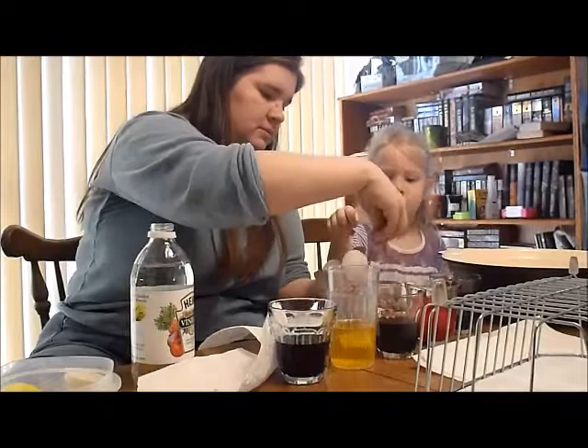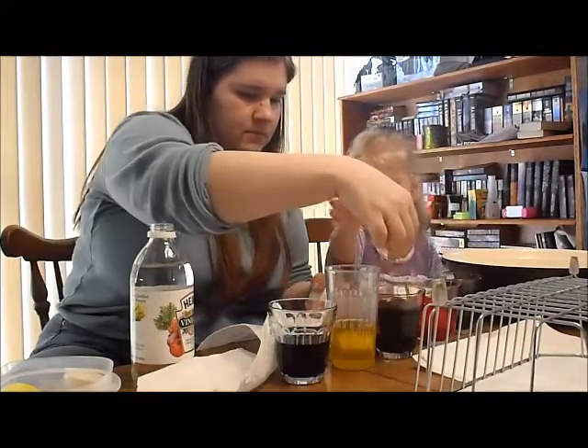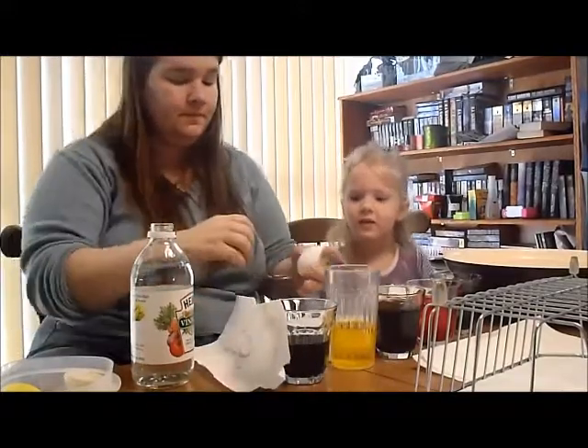Okay. Take the holder. Gentle. Okay. Put it in yellow. No!